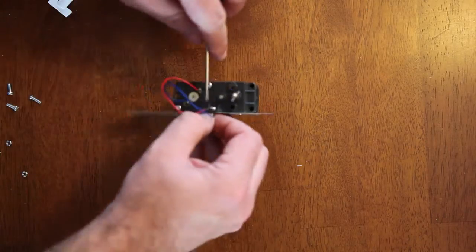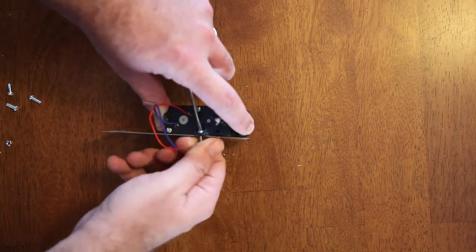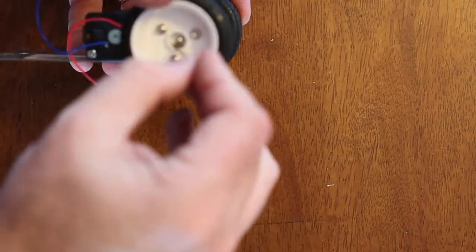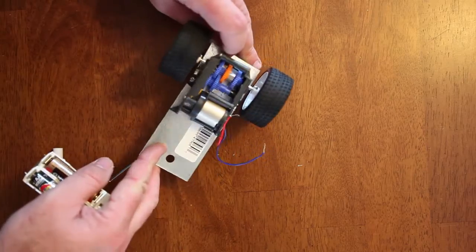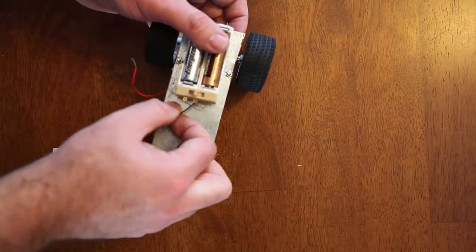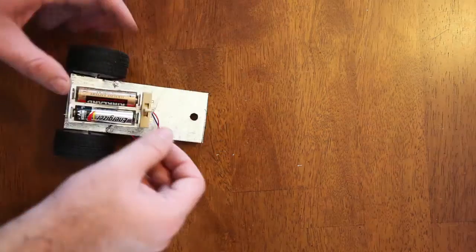Begin by attaching the gearbox to the plate using the screws provided in the gearbox package. Do one side and then repeat for the other. Next, attach the tire to the axle — you can probably do both at the same time and then come back to put the nuts on and tighten them. Next, mount the battery box. It's pretty easy to assemble if you follow the instructions. Mount it with double-sided tape or velcro, run the red lead to the top and the blue lead to the bottom, then turn it on and see it go.